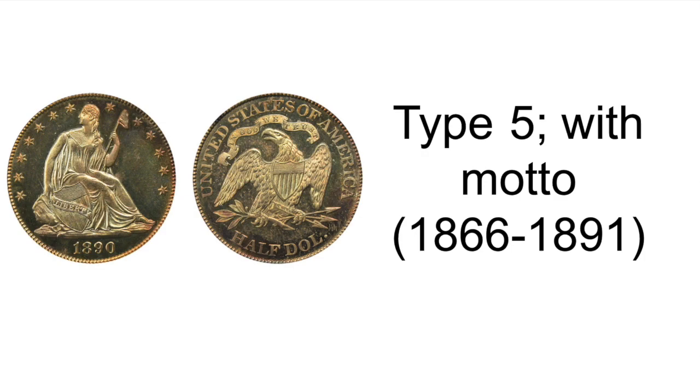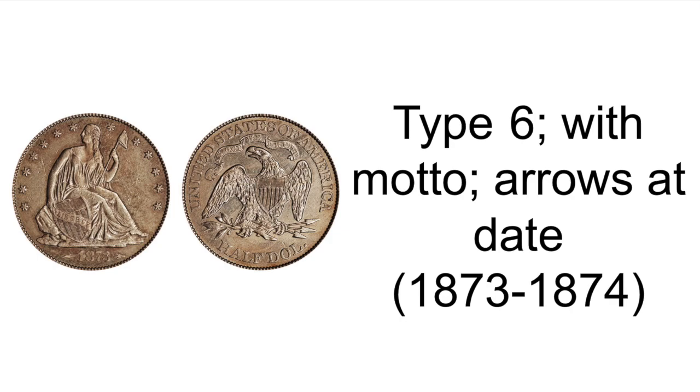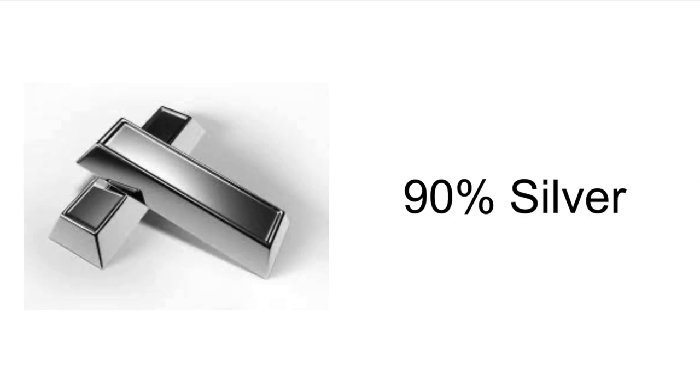Type 5, with motto, minted 1866 through 1891. And Type 6, with motto, arrows at date, minted 1873 through 1874.